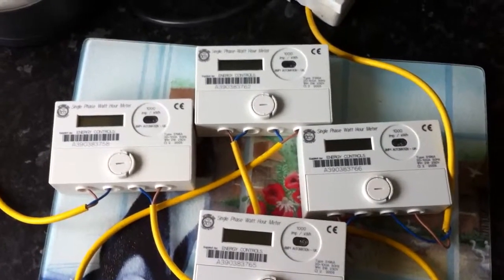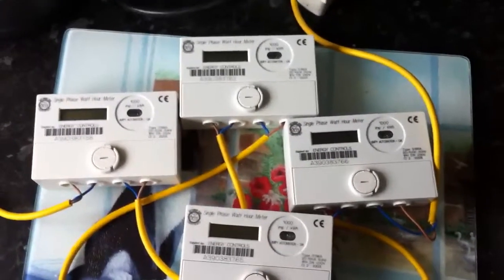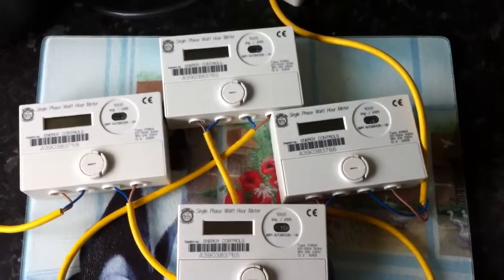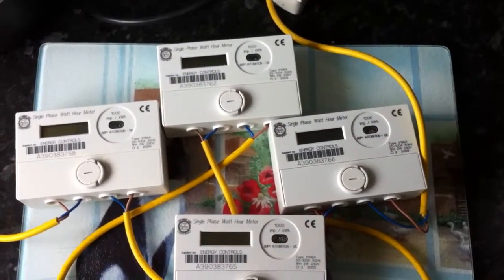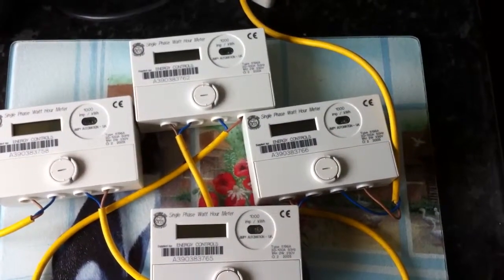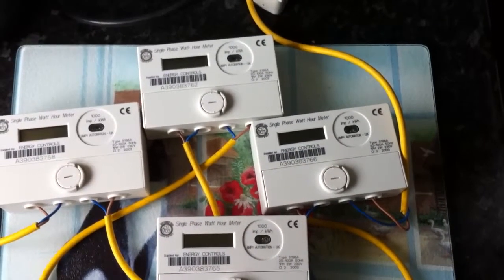Good morning YouTube. Today in front of the camera we have four amp meters. The type is 5196A. All four of these come from the same seller off a popular auction website.